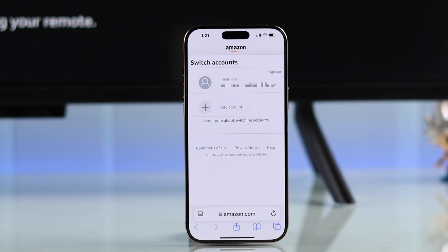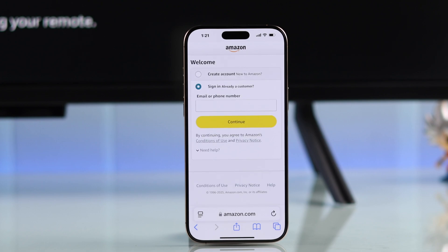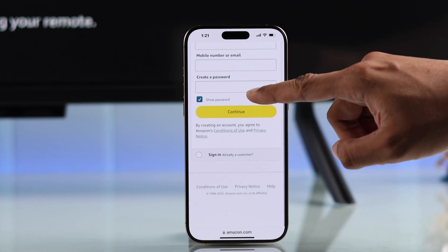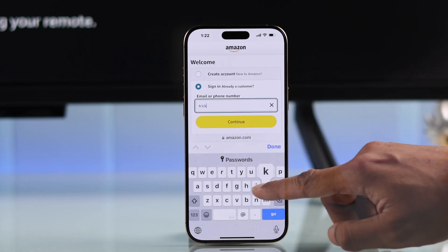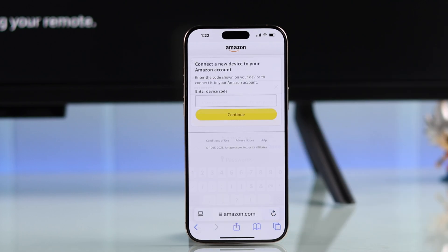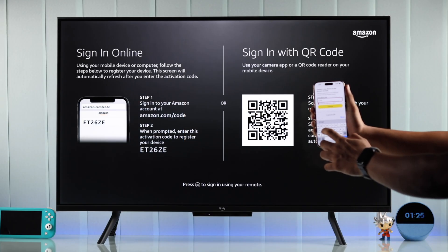Open a browser on your smartphone and type in amazon.com/code. If you already have an account added, you can select your account from there or select Add Account. Most of you will be on the welcome page — if you want to create an account you can select Create Account, but we'll just sign in using our email and password. When it asks for the device code, put in the code that you see on your Fire TV.